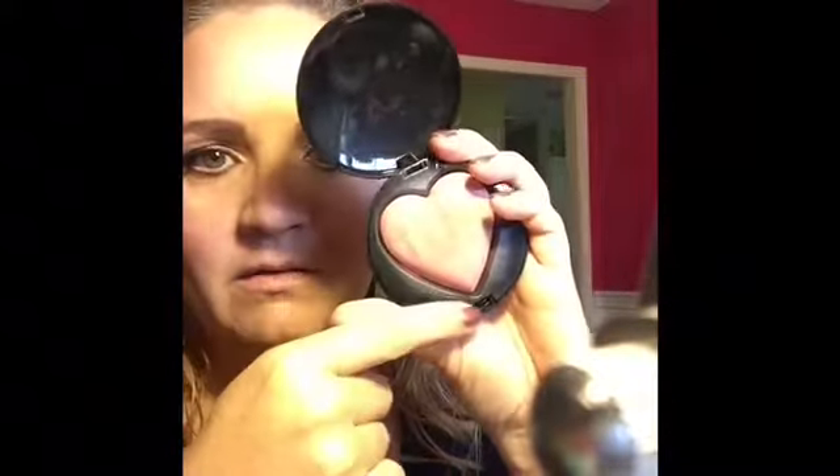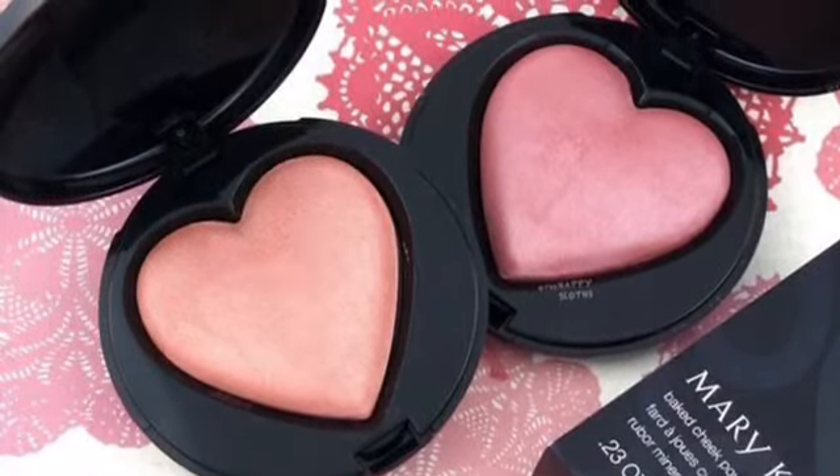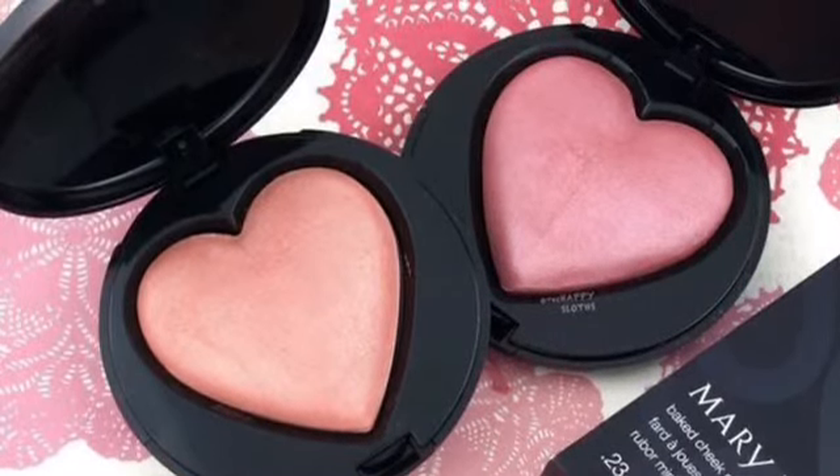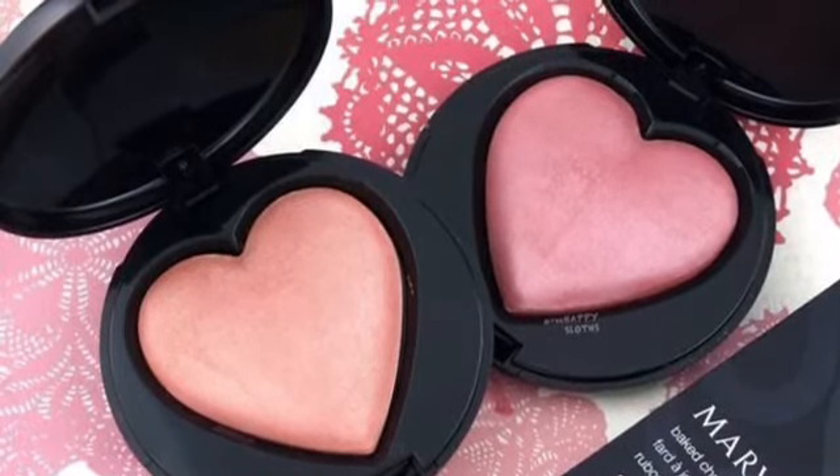So that is my Chic Colors mixed together. They're going to last forever, just because there's so much product in here. It does have some fallout, but it goes on your skin really smoothly and I think it looks really great. Our Baked Chic Colors retail for $18, and a dollar from the sale of each compact will be donated to the Mary Kay Ash Charitable Foundation, which helps fight cancers that affect women and children, and domestic violence against women and children as well.